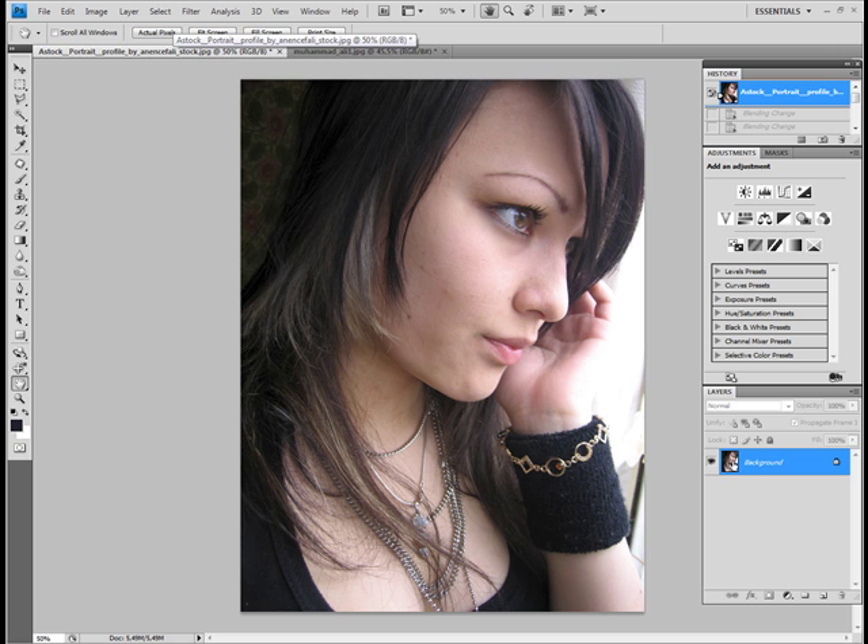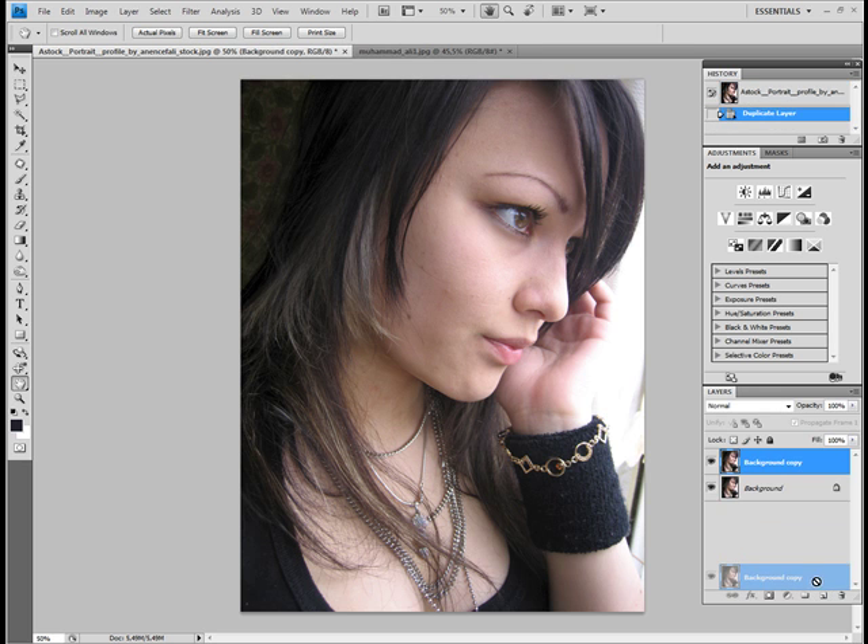What I do now is duplicate the layer twice. I can do that by pressing Ctrl+J or just dragging it over to the new layer icon.